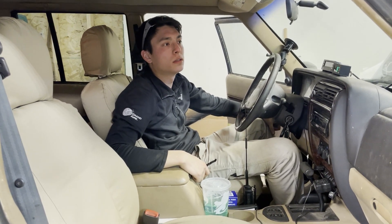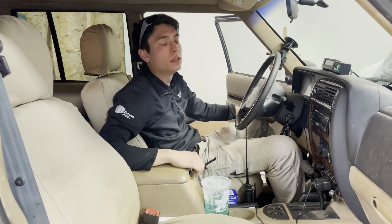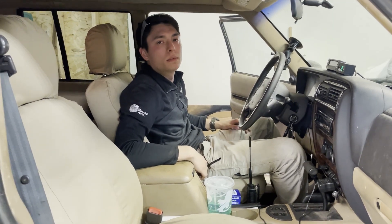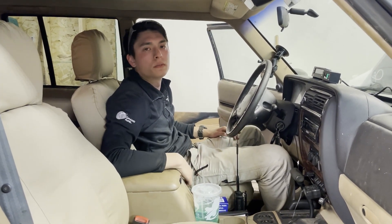And there you go, guys — that's the walk around of my 2001 XJ Cherokee. Don't forget to like, comment, share, and subscribe. You know what to do. Thanks guys.